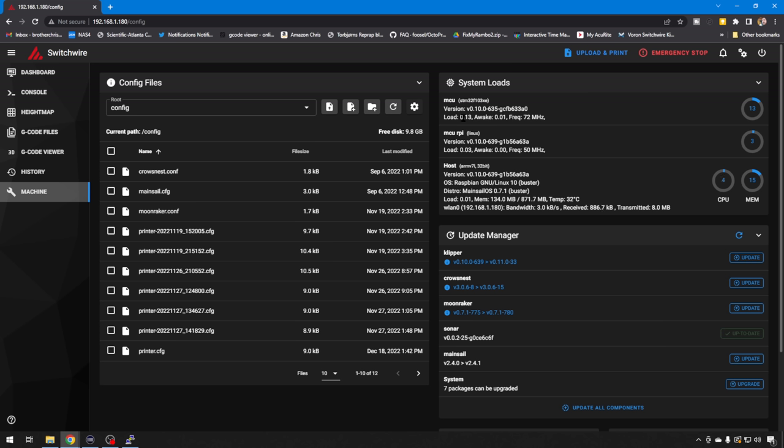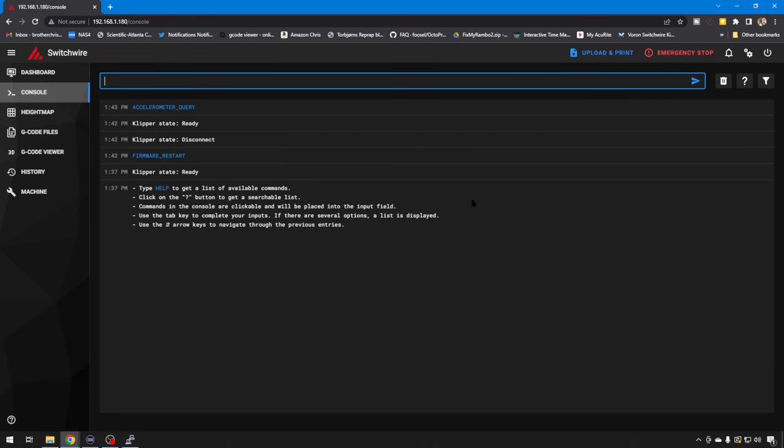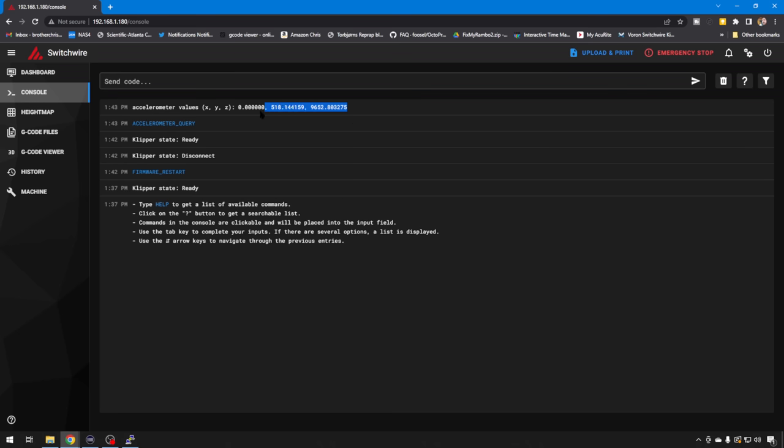After everything's rebooted and configuration ran, you will see your MCU for your main board and then your MCU RPI Linux for your sensor — no errors, everything configured correctly. Just go to console to make sure your sensor's working — you can do an accelerometer_query. If you get your values back, you know we're receiving information from your accelerometer and we're ready to start our testing.